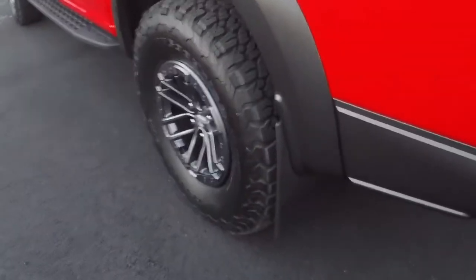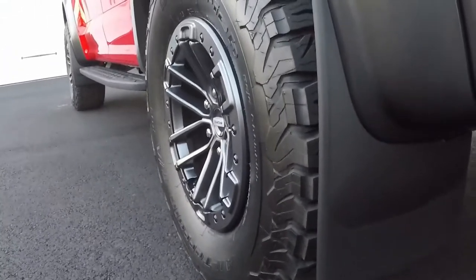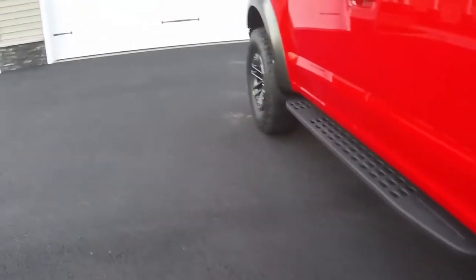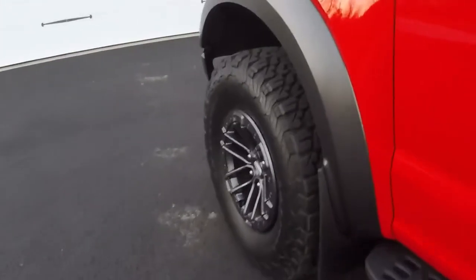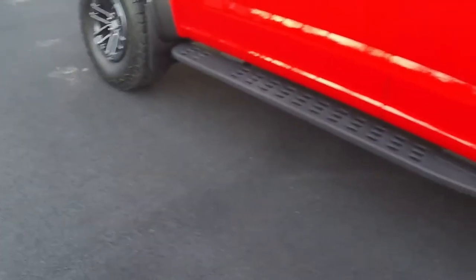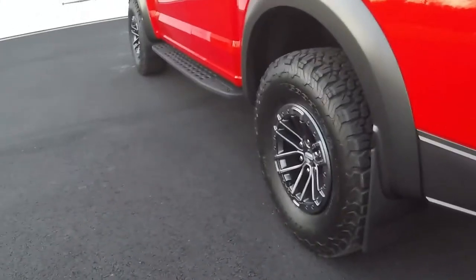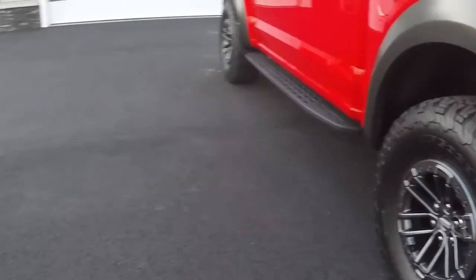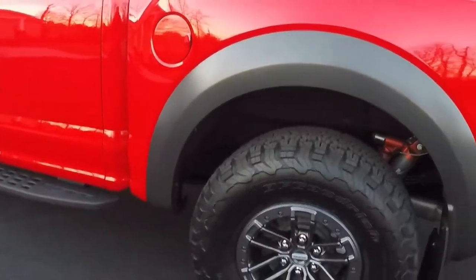The next accessory I did was some mud flaps — these are WeatherTechs. WeatherTech makes two different sets: a four-piece set and a six-piece set. This is the four-piece set, one for each wheel. The six-piece set has what's called a mid-flap, which goes under the middle of the running board. I think the four-piece is a much cleaner look — it looks kind of odd having a mud flap in the middle of the running board. These are black so they match the tires well and really blend in. You don't even notice them once they're installed. Real easy install — only took a few minutes in the garage with some basic hand tools, and I'm very happy with them.